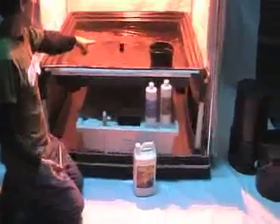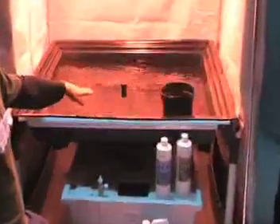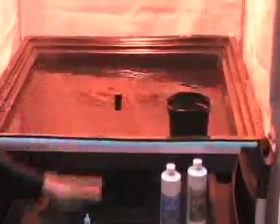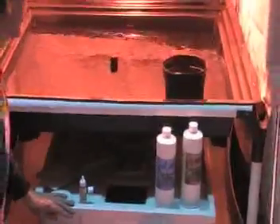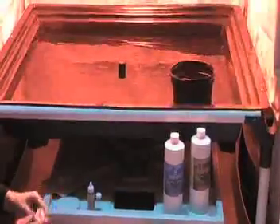Now we can see that our water is draining back down through our 3/4 inch fitting back down into our reservoir, so we know that our water is well mixed. Let's go ahead and test the pH.